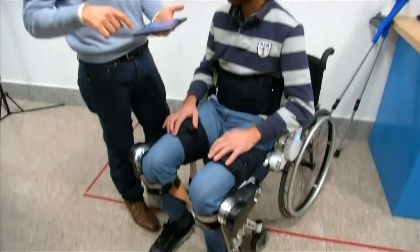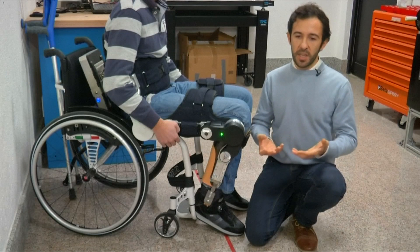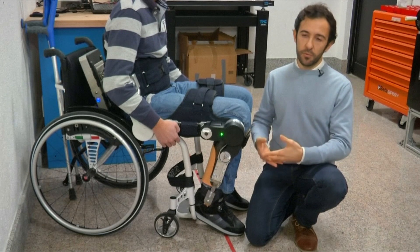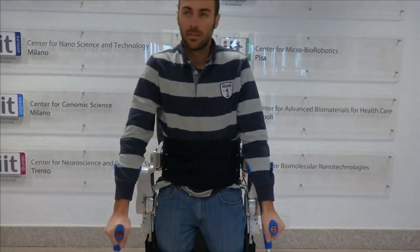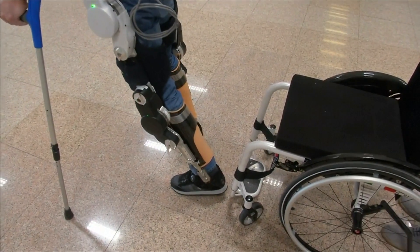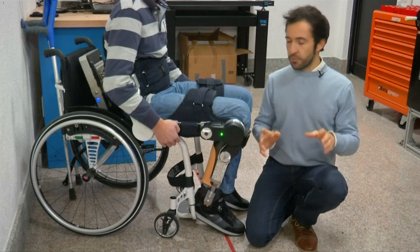Crucially, a user can put it on by themselves. For them it's really uncomfortable to ask people to help them in putting it on and taking them around, so they want to be fully autonomous. By having a fully modular system, it's much easier to transport and to take it around. So in the end we try to tackle this issue.